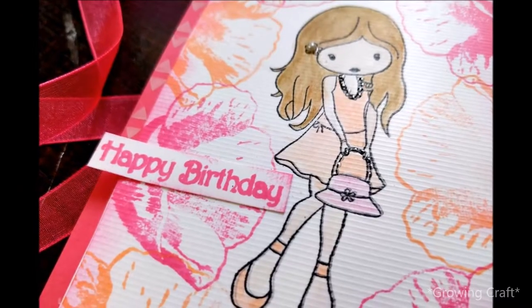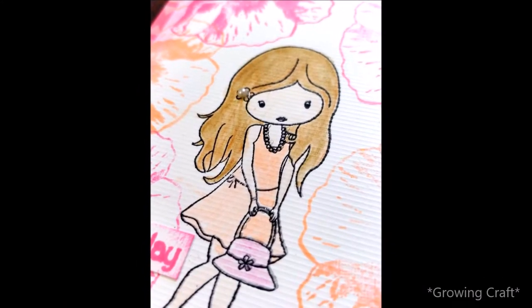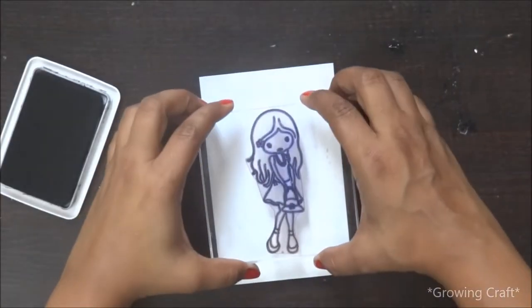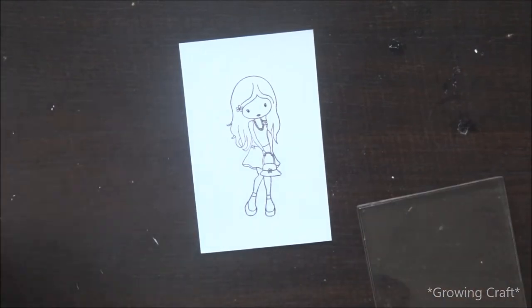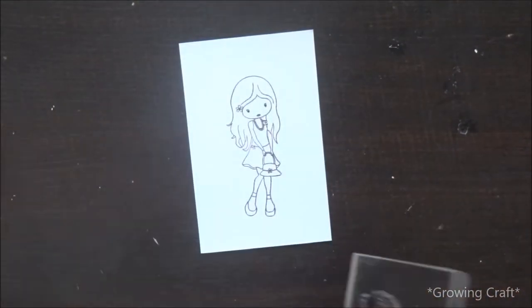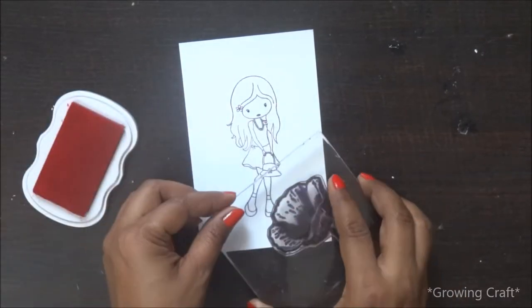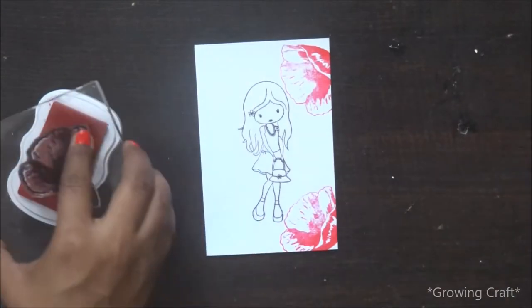Hi everyone, I'm back with another tutorial and today I'll be making this card. For this I'm using my favorite stamp girl set — this is really cute and I've been using it for a long time. I'm also using this floral design from Woodshed and my new ink pads from Tubby. I really like these ink pads; I got two colors — one is pink and the other is orange.